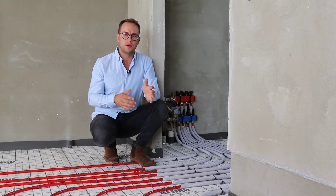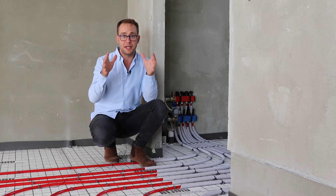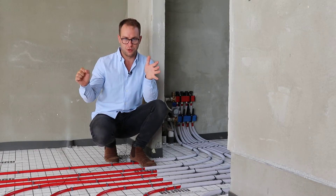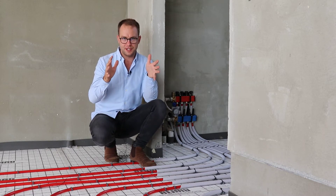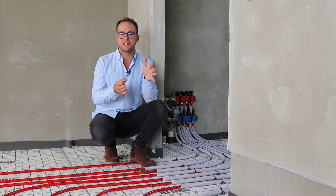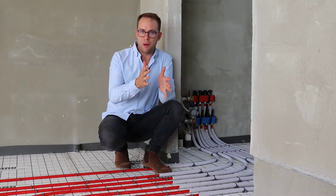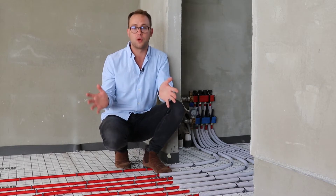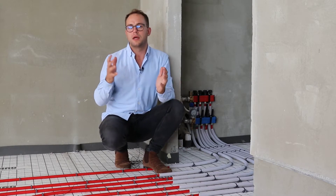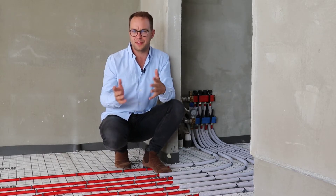First of all, imagine if we just had one really long pipe. The longer the pipe gets, the bigger the pump needs to be that pushes the water through. It gets to a point where the pump has to be so big that it's chewing up so much electricity that it becomes inefficient to actually push water through the pipe. Also, if the pipe is giving off its heat, after a certain distance it doesn't really have that much heat to give off — it's just cold water at the end of the day.